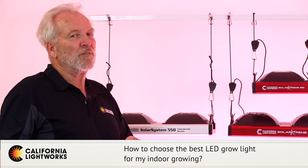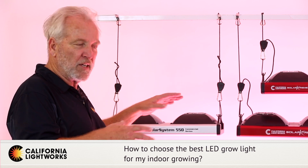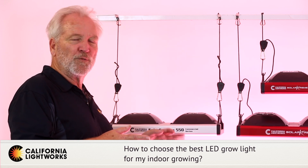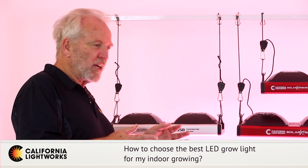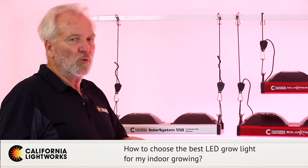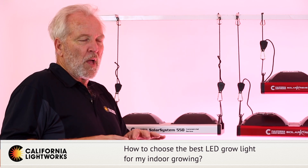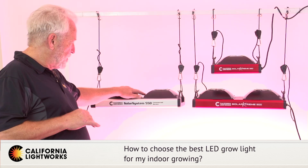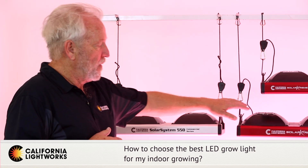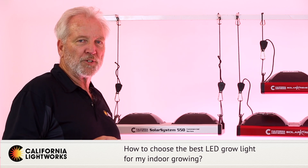In cases where you have a separate veg room from your flower room, we'd suggest one of our veg versions of the 550 or 275 — it has a much higher blue ratio, making it a much better veg light, though it's not designed for bloom. If you're only vegging, go with a dedicated veg light with a higher blue ratio. Similarly, if lights are only going in your bloom room, go with a higher red ratio, more powerful light. The Solar System is adjustable so you can dial in a specialized bloom spectrum; the Solar Extreme is also optimized to be especially effective in bloom.